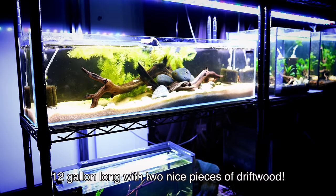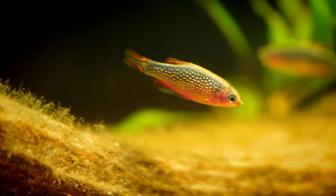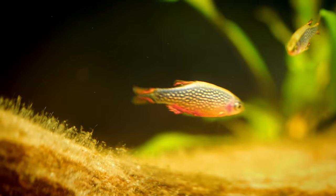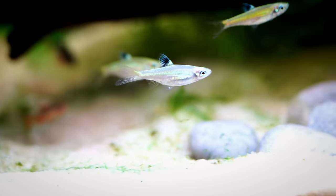Before we get into preparing the driftwood, I'm going to focus mainly on driftwood that you buy from an aquarium store — not necessarily something you find out on the ground somewhere, although the techniques we're displaying here will also work if you find your driftwood. For us, the risk of finding driftwood in nature and potentially introducing disease isn't worth it, but I recognize it can be a very cheap — ie free — way to find driftwood for your aquarium.